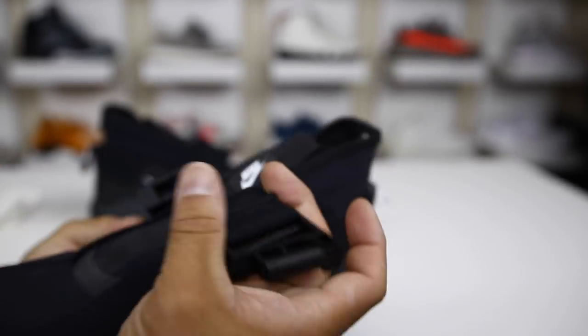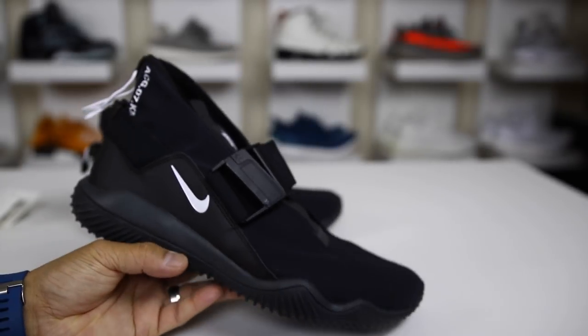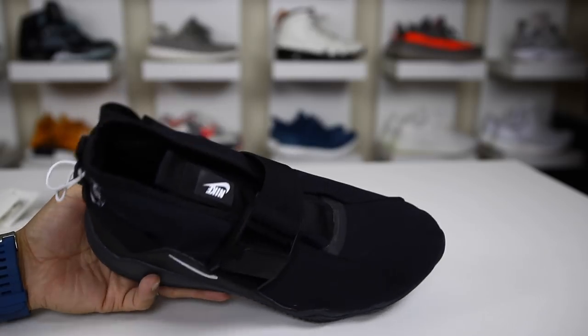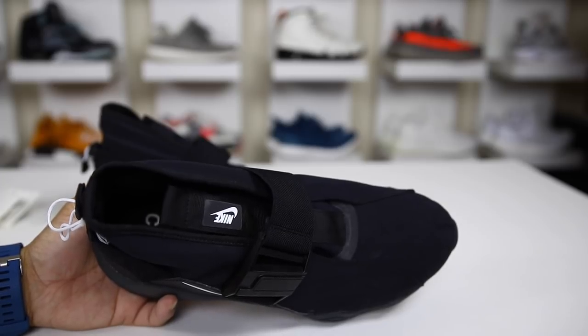Final step — throw the strap back across and it snaps in. That's an overview of the lockdown. It's a very bizarre method, but notable because it's such a crazy concept and so different than anything you've seen on the market thus far.